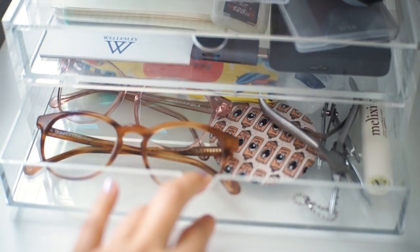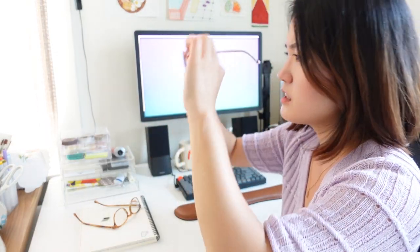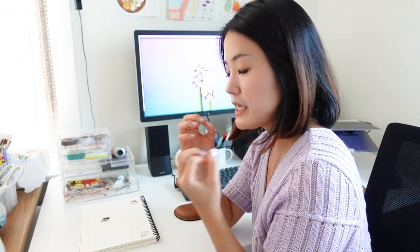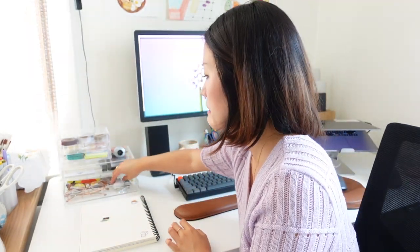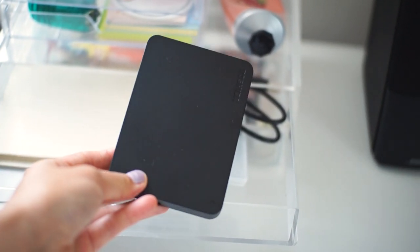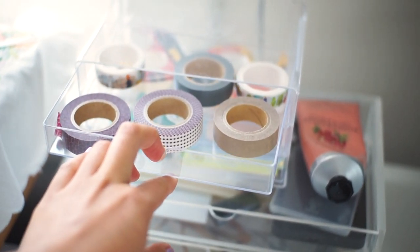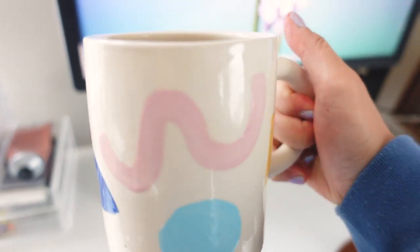Here are some of my office essentials. I have my blue light glasses from Felix Grey — two different styles — and they've definitely helped reduce eye strain. I have nail clippers, like three of them, because I have a bad habit of picking my nails when I'm working. I also have lip balm, some notes, my external hard drive, memory cards, post-it notes, masking tape, a stack of pens, and my lovely cup from an Instagram artist I follow.